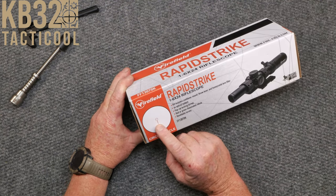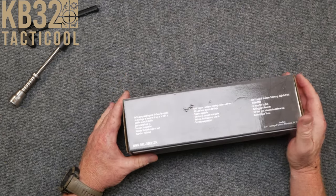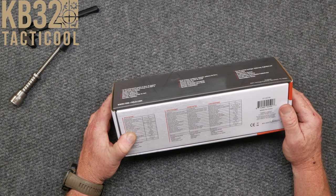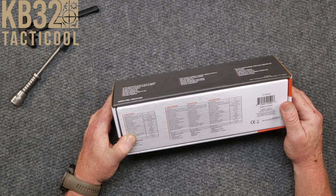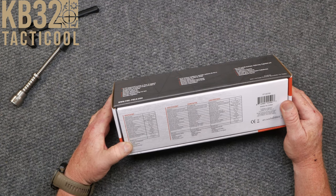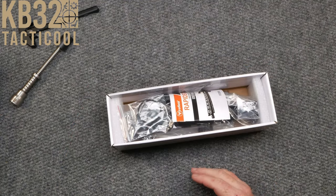Let's turn this over to the specifications. One to six by 24 — the objective tube size is 24mm. It has red and green illumination, MOA adjustments of one-half MOA, not bad for $149. Eye relief is four inches. Field of view is 102 inches. Battery life is 100 hours. It uses a CR2032 battery, aluminum construction. Windage and elevation have 100 MOA of adjustment, and the weight is 14.5 ounces.